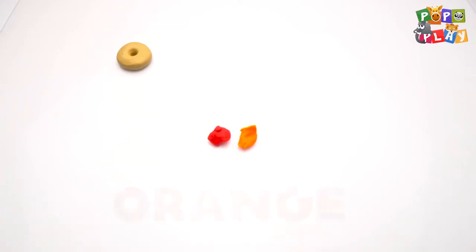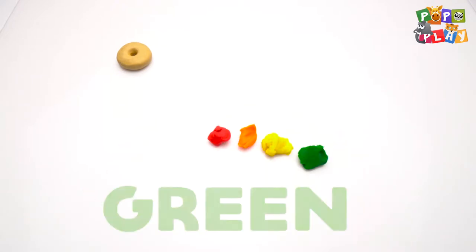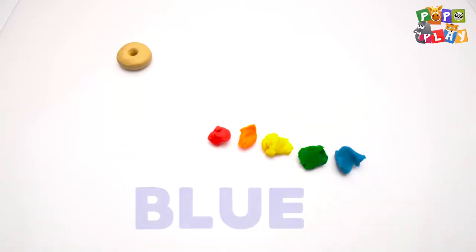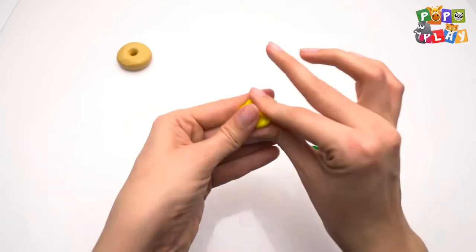Red, orange, yellow, green, blue. Yellow, big, blue — pour it over to the disciplines and color.